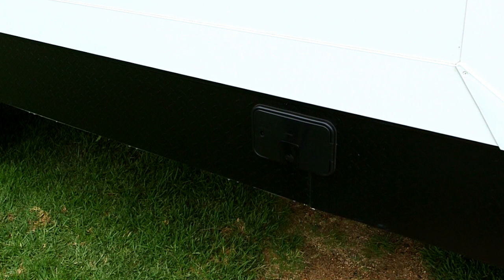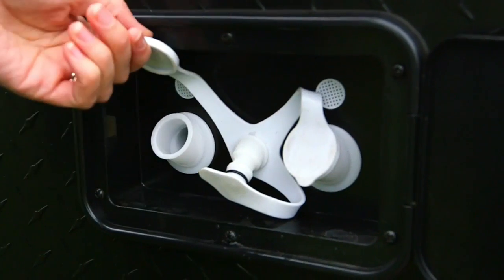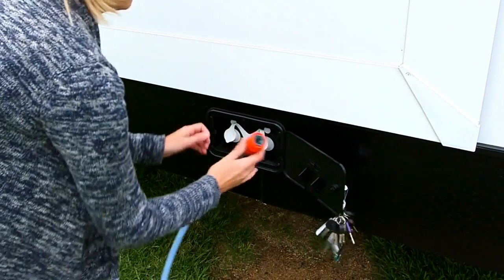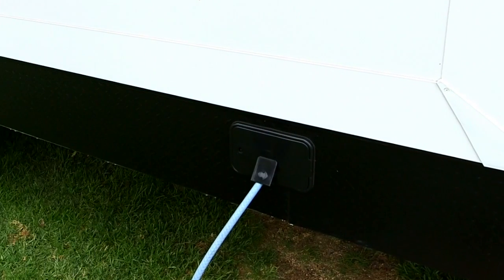To fill the water tanks and connect to a water supply, unlock the water filler by rotating clockwise from the plastic key provided. The water tank fillers are located to either side of the hose connection, which when attached will provide a constant supply of water to your kitchen sink, vanity and shower.